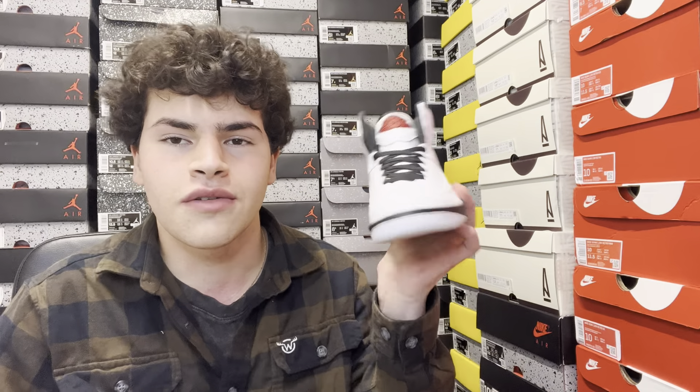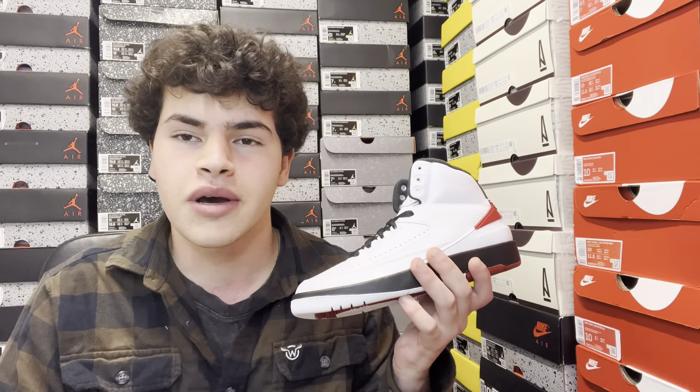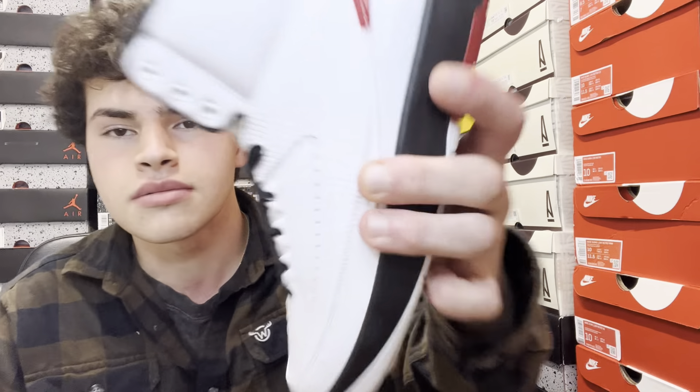Thank you all so much for watching. My name is Anthony Tullo — I appreciate you all. If you stayed until the end, I'm doing a giveaway pretty soon; let me know in the comments what shoe I should give away. I'm 150 subscribers away from 2,000 subscribers! One winner will be chosen and it'll be posted on my Instagram at AnythingAtSoles in the next week or two. I'll see you guys tomorrow with more heat.